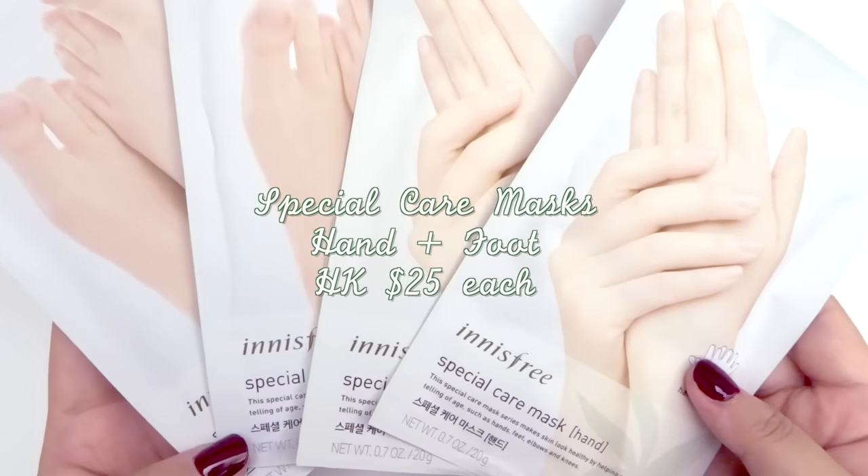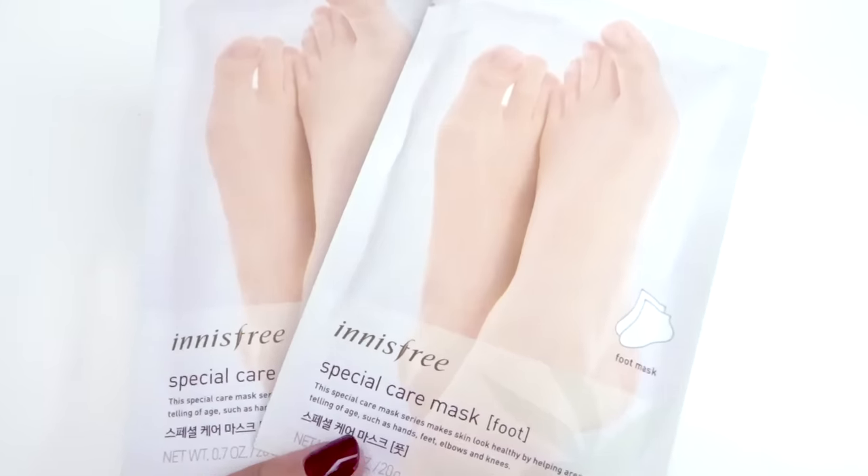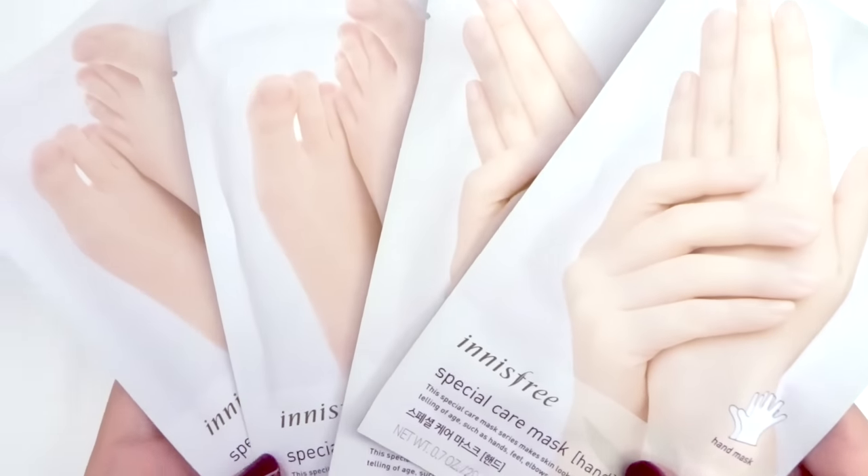Here are two special care masks for hands and two for feet. I saw these when I was lining up to pay and I thought that they would make great stocking stuffers, so I bought these for my mom.